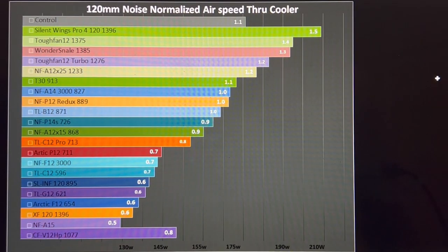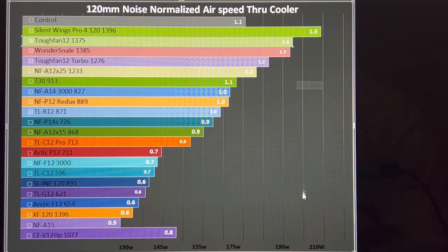First up is 120mm noise-normalized airspeed through an air cooler. The Tough Fan 12 achieved 1.4 meters per second of air, good for just over 190 watts of cooling on my particular air cooler. Your cooler will perform differently unless you have the same model. If you have some lower-performing fan on your air cooler and jump up to the Tough Fan 12, it will greatly improve performance. Use this as a reference: if you already have one of the better fans, it's time to get a better cooler.